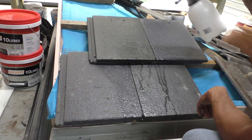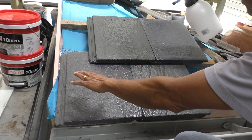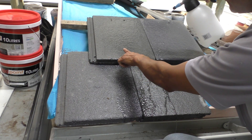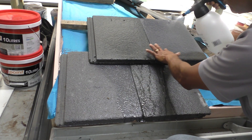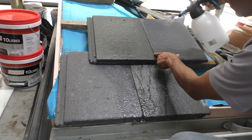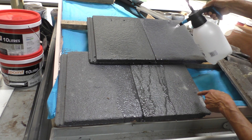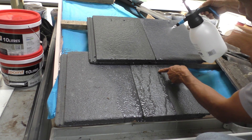Now what happens with flat tiles is that when it rains, there's no defined channel for the water to run. So it runs across the tile, and you can see that a lot of the water goes into the water course and runs down there.